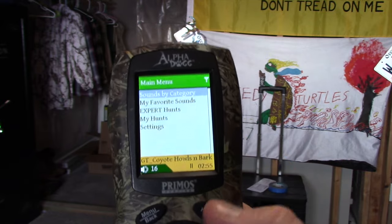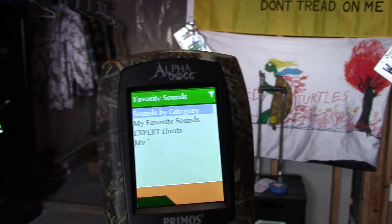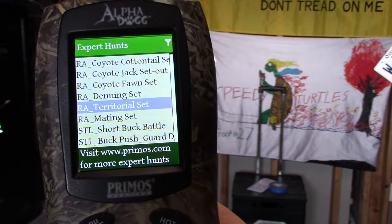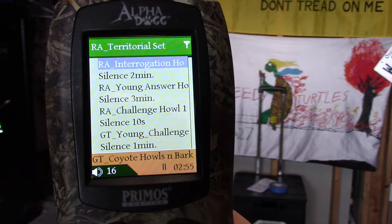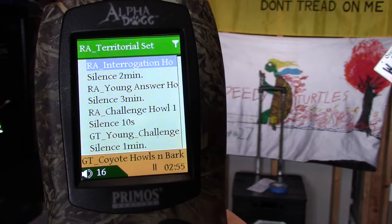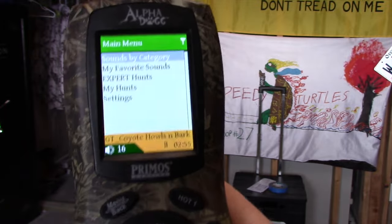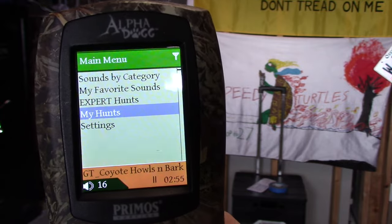We hit back out and go back to the front menu. They've got a 'My Favorite Sounds' section so you can put sounds you use frequently for quick access. They've got expert hunts downloaded from the Primos team and Randy Anderson — pre-made sets where you just push the button and it rolls through a 20 or 30-minute set, completely hands-free. Put the remote down and keep your hands on your gun or your binos. It's super helpful, especially when you're out calling alone and need your eyes on the field.